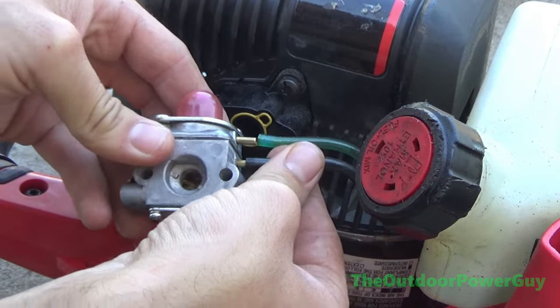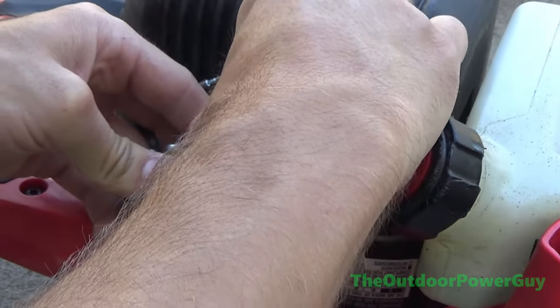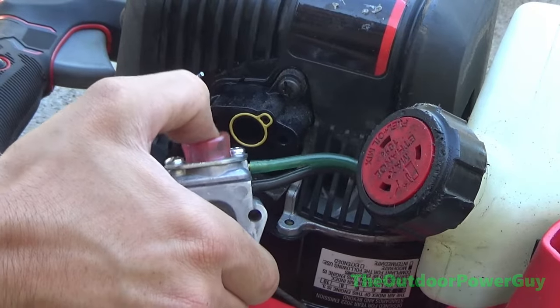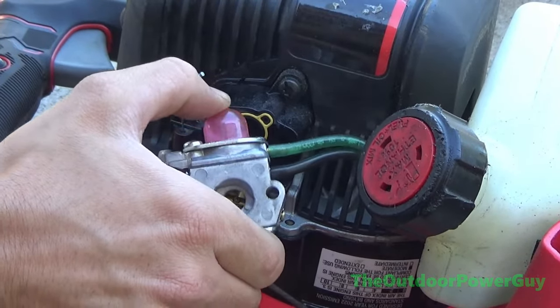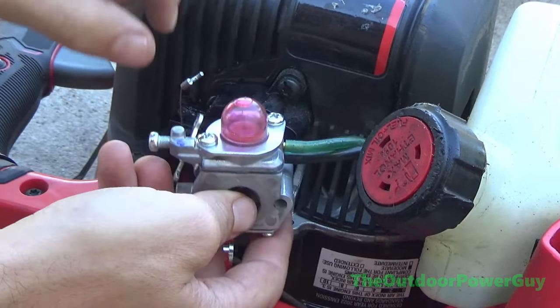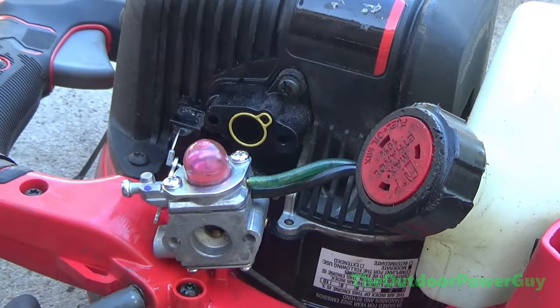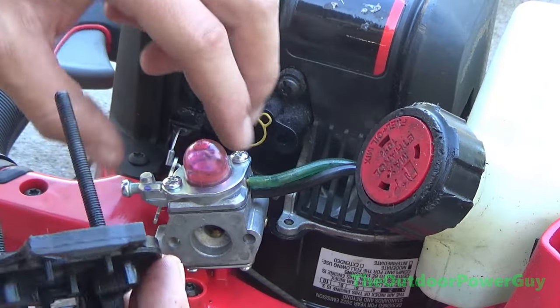We are going to go ahead and plug the lines on. The lines still felt okay — I see no sense in replacing them since this blower is less than a year old, and you can see the carburetor is pumping up. We are going to hook our little throttle bend in and bolt the air box back on.